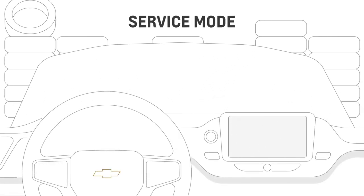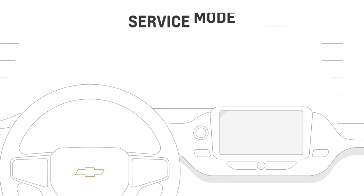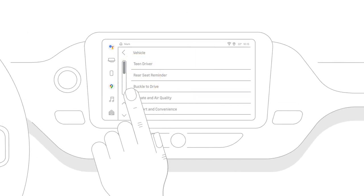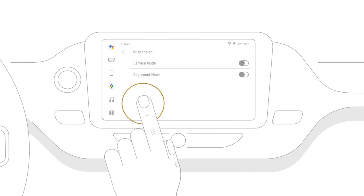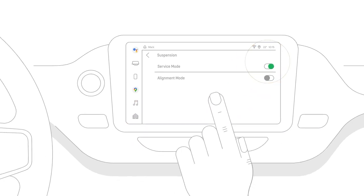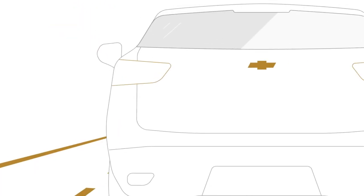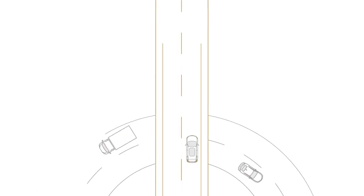There's also a service mode, which disables the leveling function while the vehicle is being serviced. You can turn this on in the settings menu on your infotainment screen. An amber icon will display in your DIC when it's on. This mode will automatically turn off at higher vehicle speeds. With the available four-corner air ride adaptive suspension, your vehicle is ready to adapt to your needs.